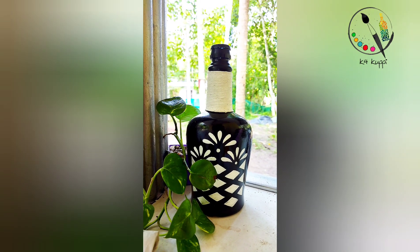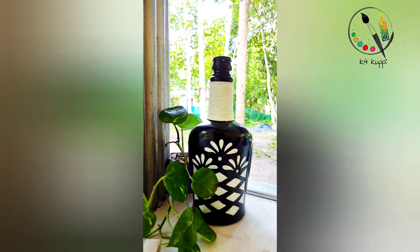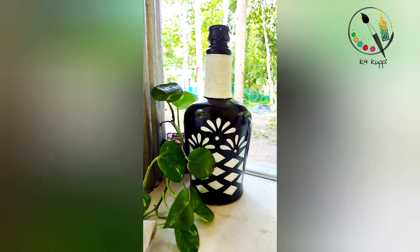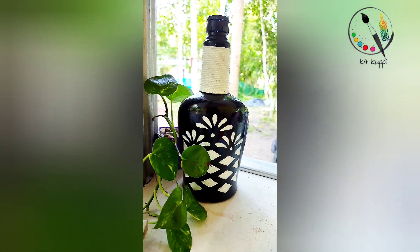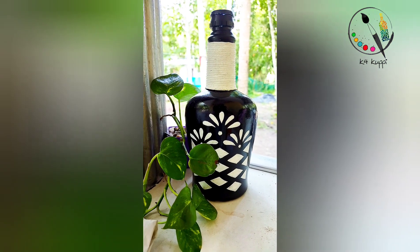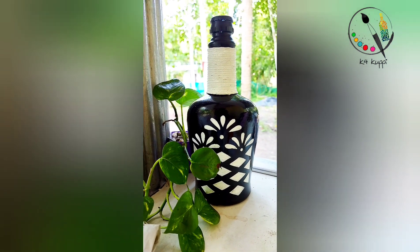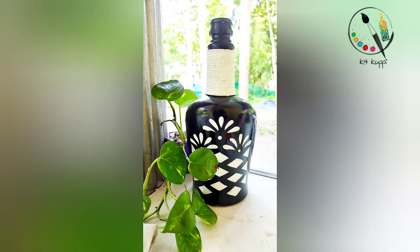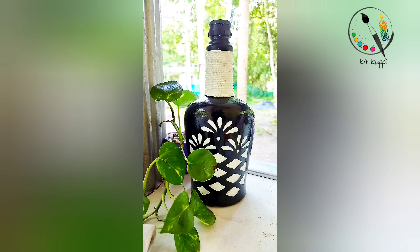I have completed the wedding card craft for the first time. I will be able to get a wedding card. Please do try this!